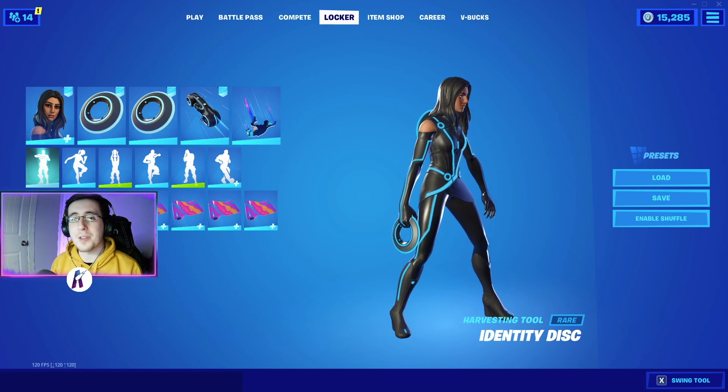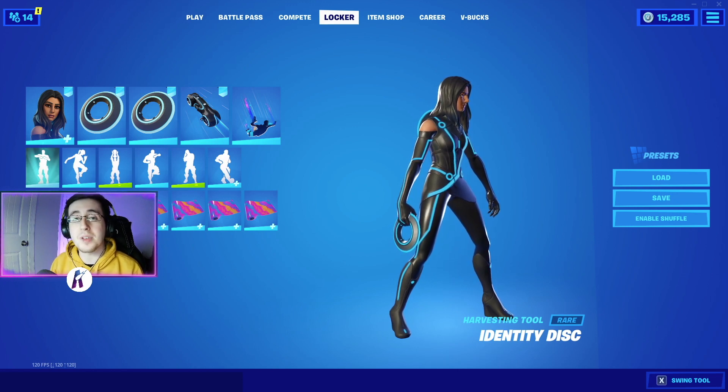Yo, what's going on everybody? Welcome back to yet another video. What I got for you guys today is the best combos for the brand new Tron Legacy Identity Disc pickaxe. As always, make sure you guys hit that like button down below, subscribe to the channel if you're new, and enjoy the video.